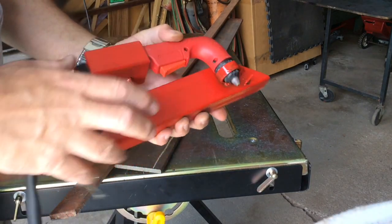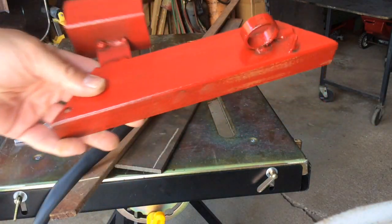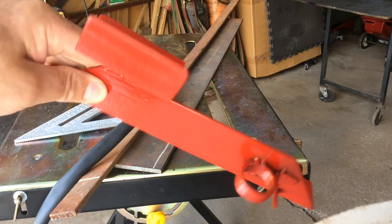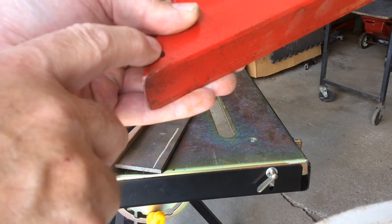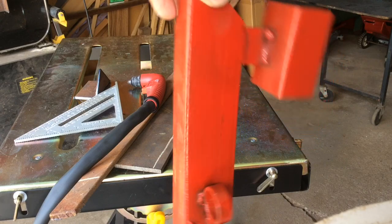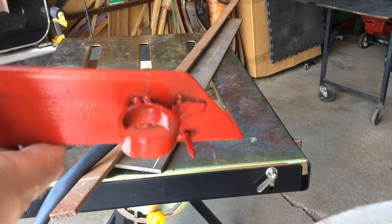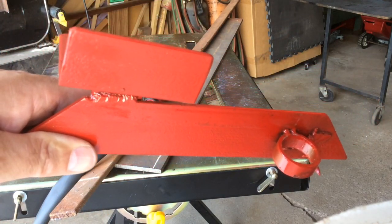I've got nothing invested in this - it was all just spare parts that I had around the shop, and about an hour to an hour and fifteen minutes of time. It should work out very well. I'm going to put a little hole in it and put a ring through that so I can hang it on the welding cart so it's always handy whenever I need it. It works out well for what I want to use it for. If you've got the S45 torch, it's easy to make if you've got access to a welder, and it'll get you some nice straight cuts with your plasma cutter.